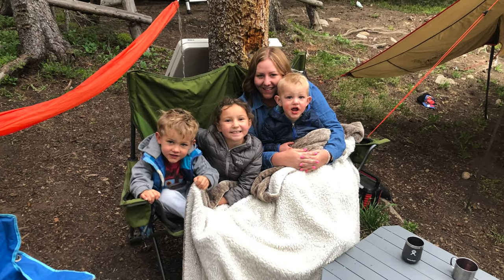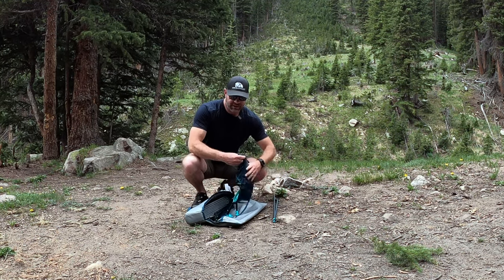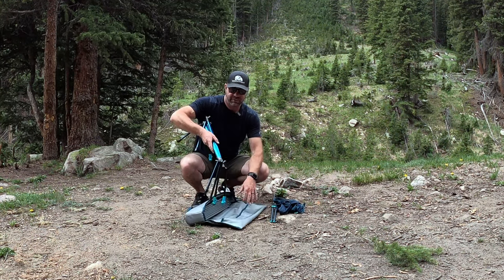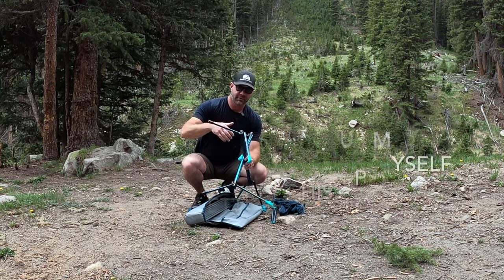My wife and I have been using this all spring and now summer. I've let her set it up several times, so this is my first time setting it up. I'm showing you how quickly a beginner can set it up.